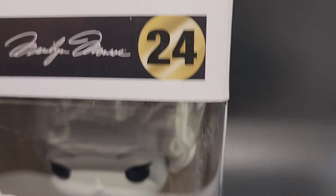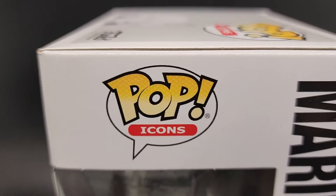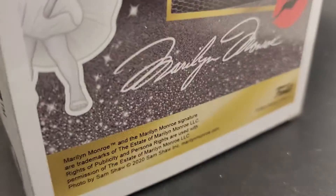It's going to get put in a poly mailer, then bubble wrapped, and then put in a brand new sturdy box that we buy just for the pops. So far looking pretty good — let's see if there are any dents or anything like that.